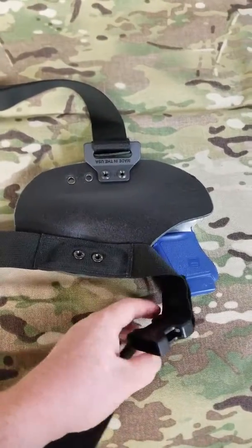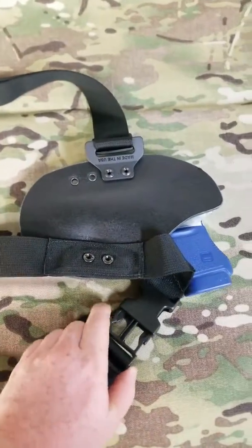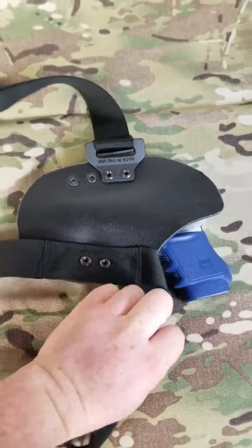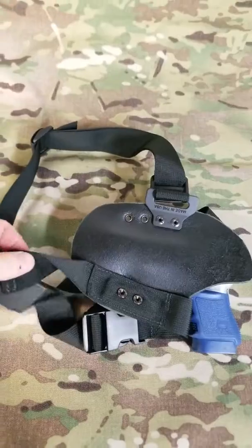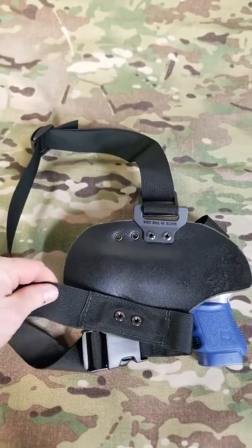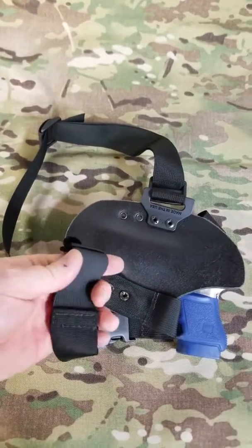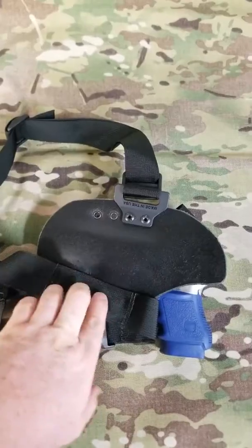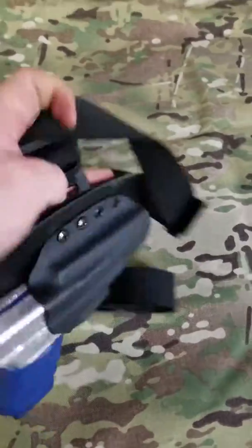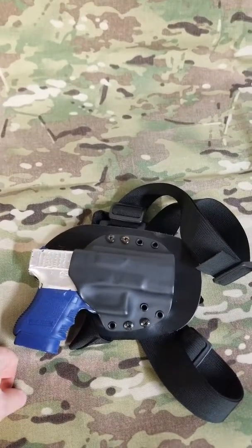We're soon to put this on our website — we're just figuring out prices right now. Everything that we have built here is, as you see, made in the USA parts. They are military spec parts whenever we can get them available, such as the webbing and the elastic, and we have steel screws for durability. It can fit any of your adaptive holsters that we have.